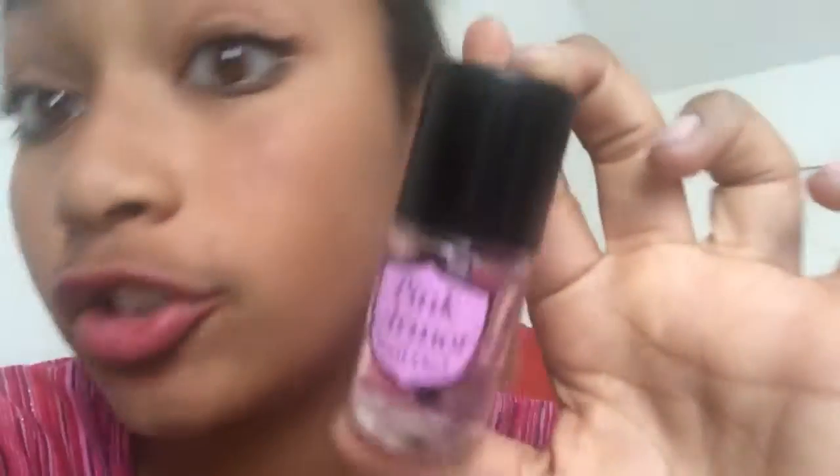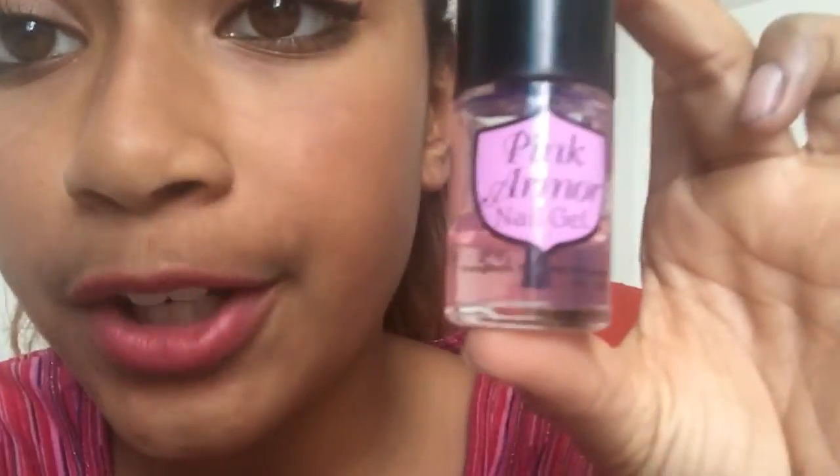Hi guys, so this is my YouTube channel. Today I'm going to be seeing if this stuff actually works — it's Pink Armor nail gel. I don't know if you guys can see it or not, but it is supposed to strengthen, brighten, and nourish.